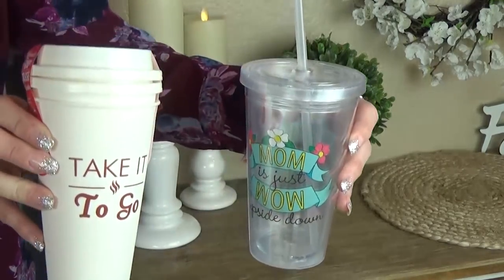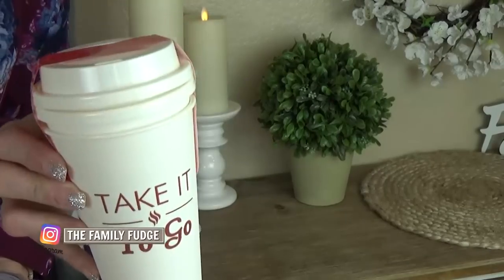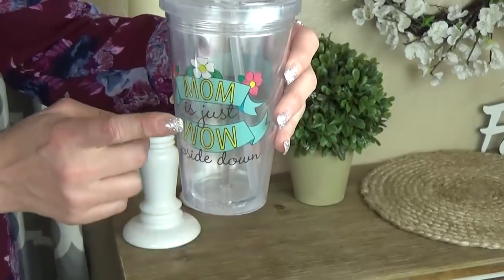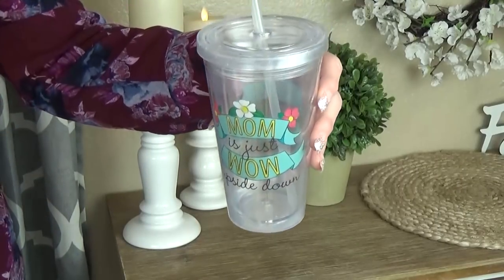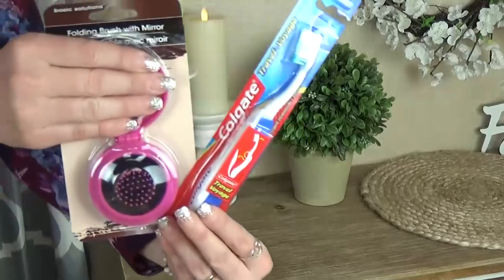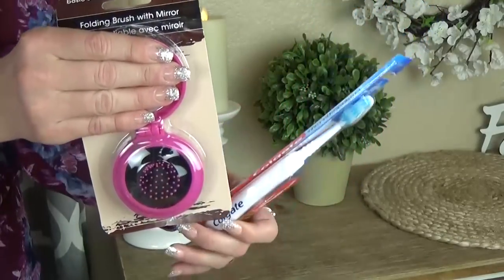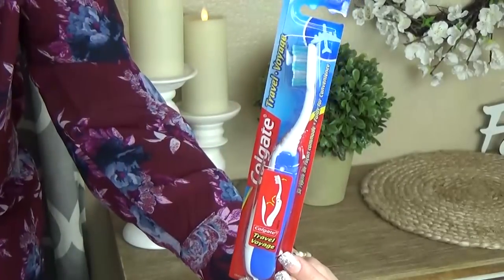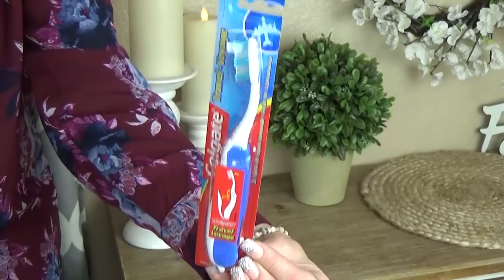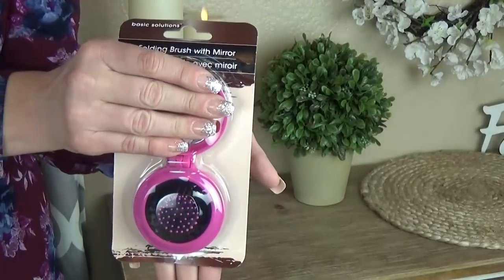Also for the mom on the go, I'm including two different kinds of cups, because some moms might prefer coffee or tea. These hot cups — you get two for a dollar. I'm also including this really cute tumbler, perfect for a cold drink. It says 'mom is just wow upside down' — isn't that cute? I'm also including some mom care items: a really cool travel toothbrush that folds the bristle head into the handle to keep it clean, and a cute folding hairbrush with a mirror inside.